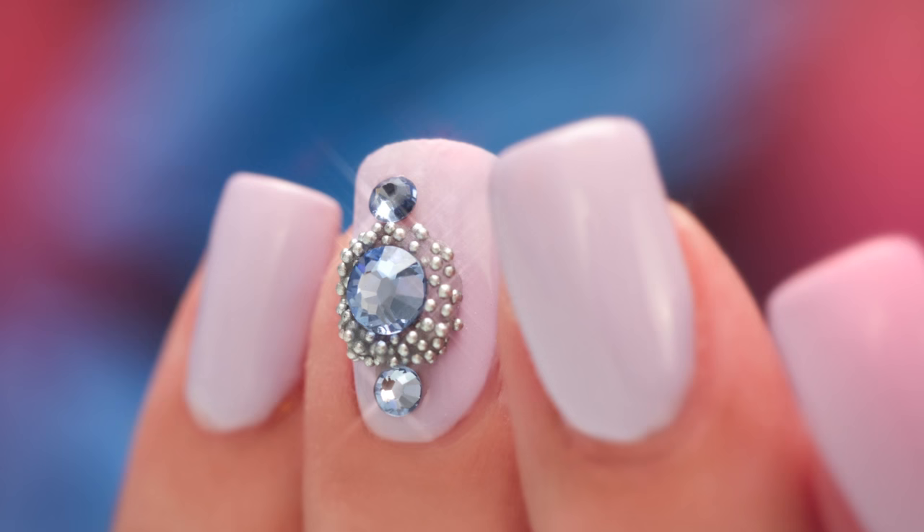Have you guys seen those cute little cameo designs? You can get them in necklaces or rings. They're beautiful. I'm gonna do my version of this in under five minutes. Let's get started.